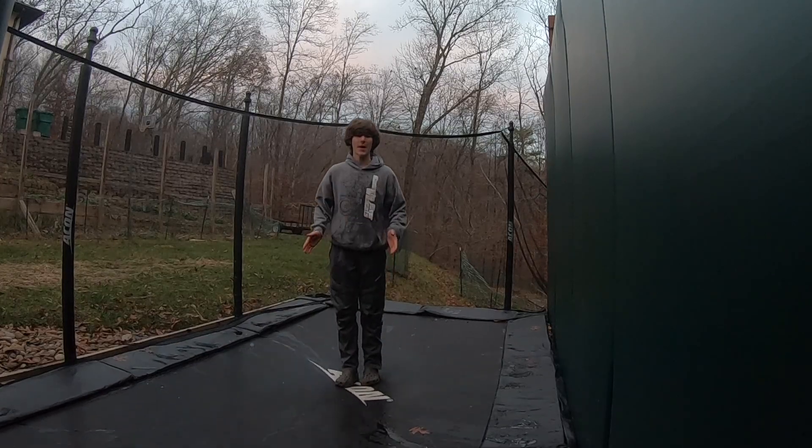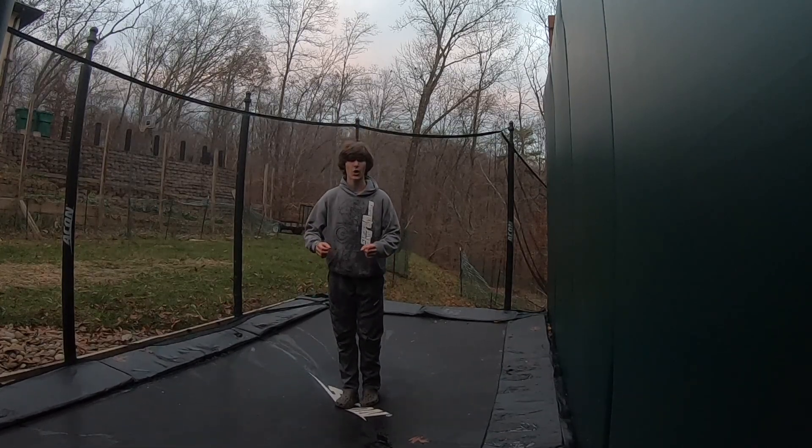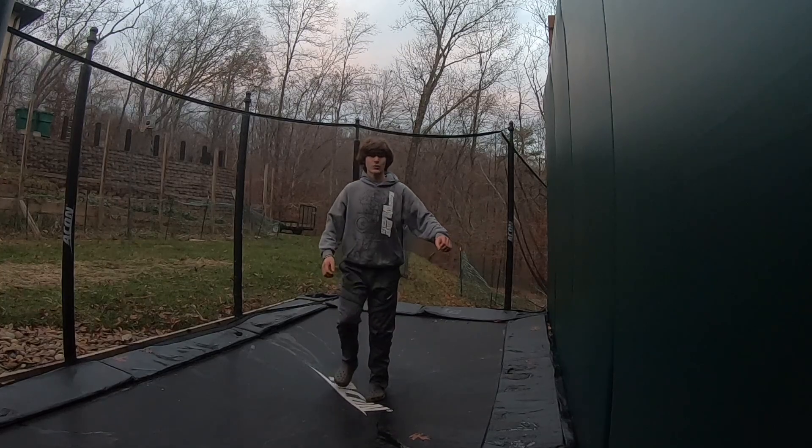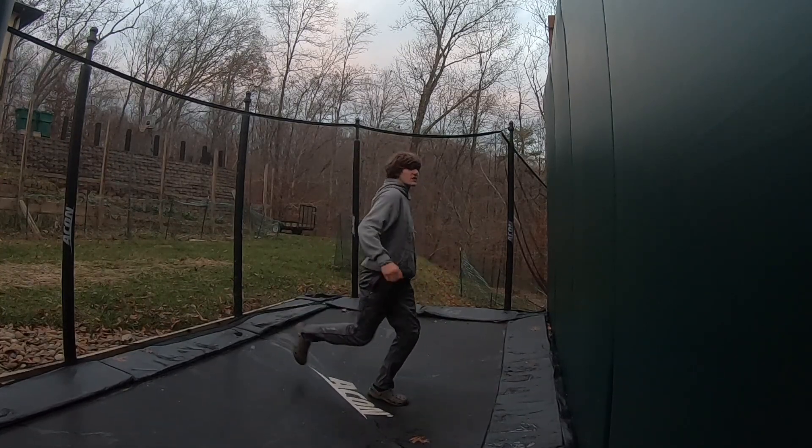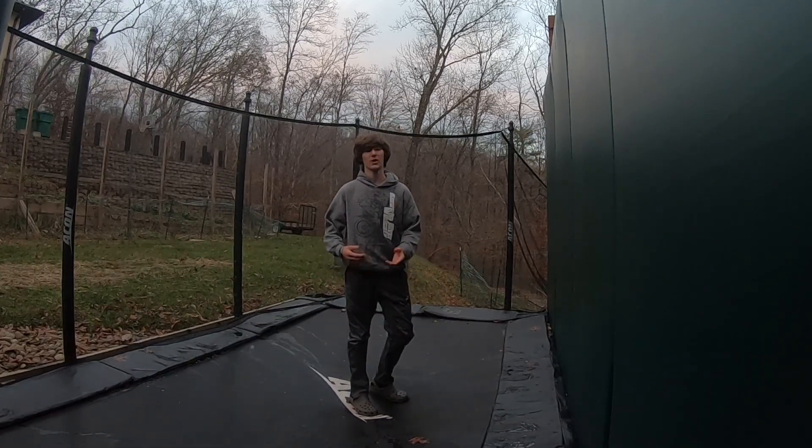Some people are really good at that rotation and can land the Cody like that — I'm not one of those people. It feels really weird to me and I always untuck and look for the landing. So here's a Cody without a backflip, just a straight Cody. There's no momentum — you generate all your momentum with your hands and bring your knees as fast as you can from the perpendicular position into your chest, and that spins you around backwards. Now we're gonna do a backflip into it.